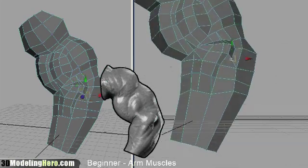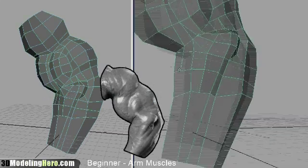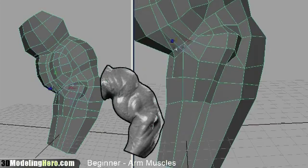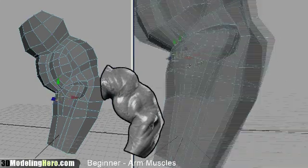At this point we're starting to see the forms take shape, and slowly but surely we're building all the individual muscle strands. There's about a minute or so of this speed modeling, which is being played back at 400%. Toward the end, we're going to do a little recap and see what we've modeled so far.